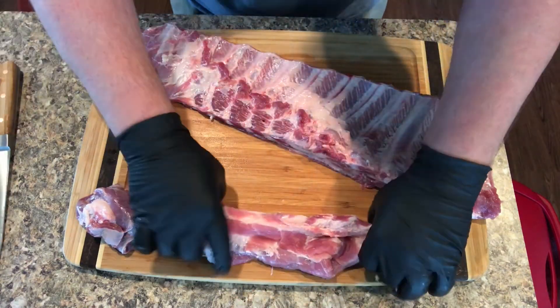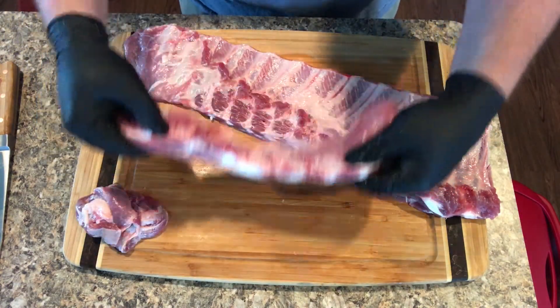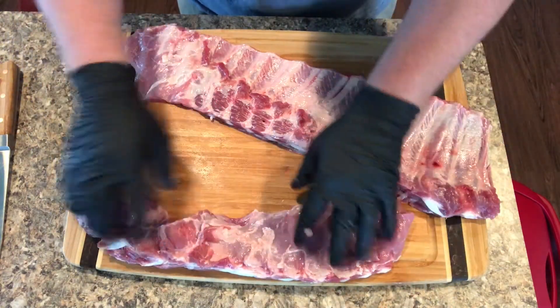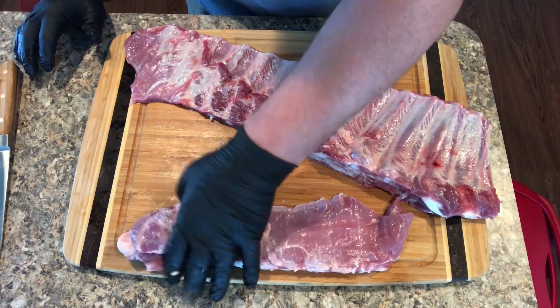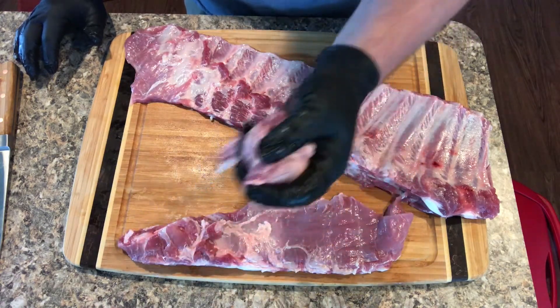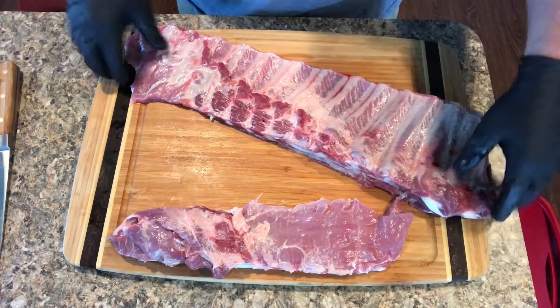And it comes off like that. Like I said, don't throw this away - this is very good meat. Whenever I cook these I'm gonna put this on the smoker with it, then after they get done I'll take some of this and put them in freezer bags and freeze this meat already cooked and smoked. The next time I'm doing some green beans I take one of these out and throw it in, or collard greens - this is really good meat for flavoring things.